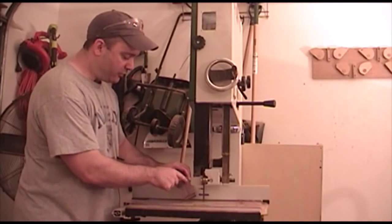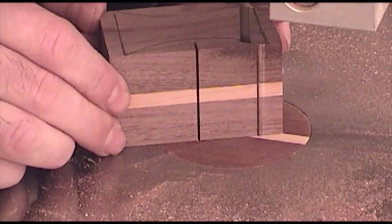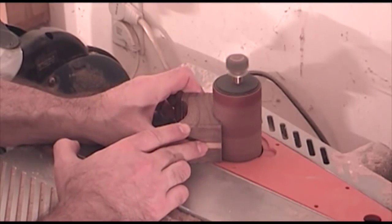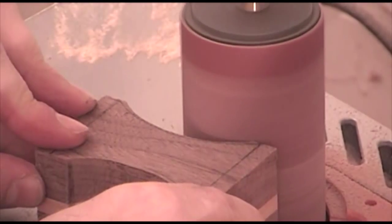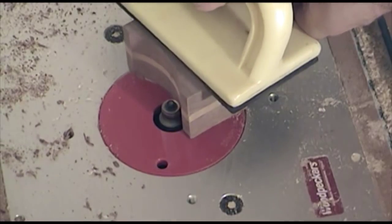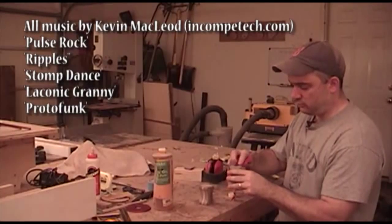I went ahead and traced out an hourglass shape for my rests, so I'll go ahead and cut these out now at the band saw. That should do the trick nicely.